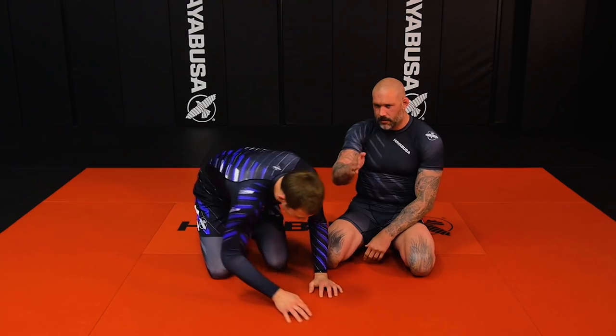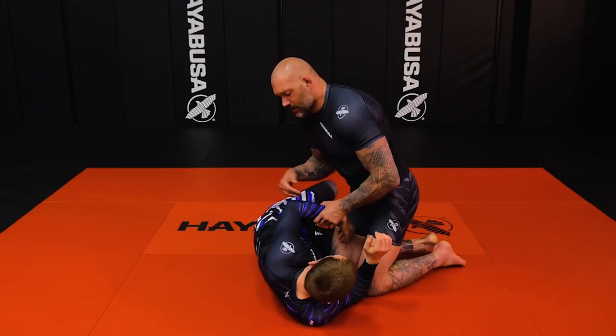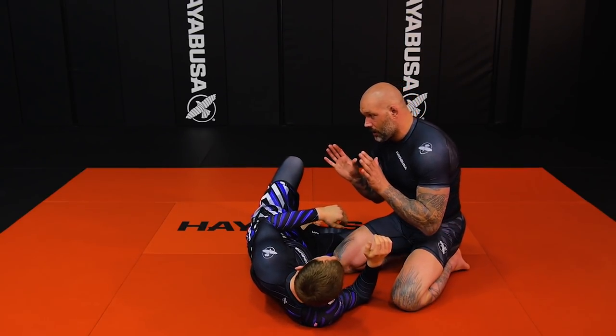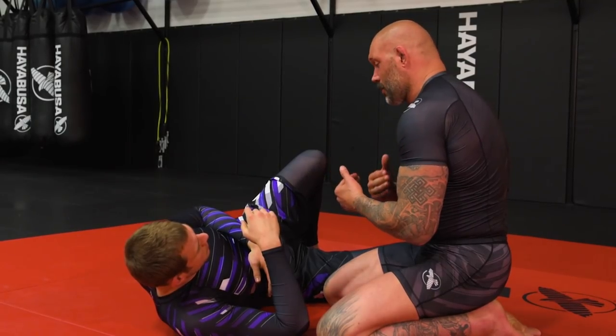This is going to be from a cross body position, riding the head. Most times when guys do the darts it's more about countering towards you, but I'm going to set this up by forcing him to turn away — and that's going to come off head pressure and shoulder pressure on the head.